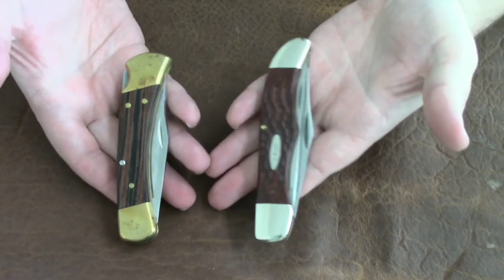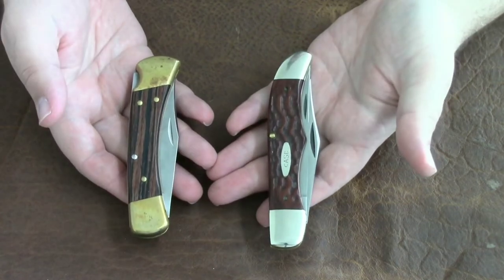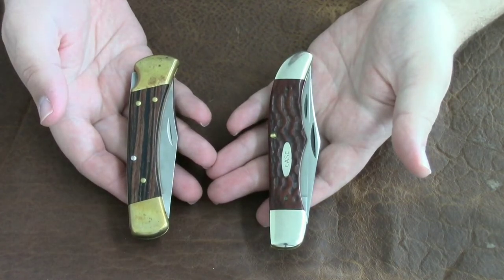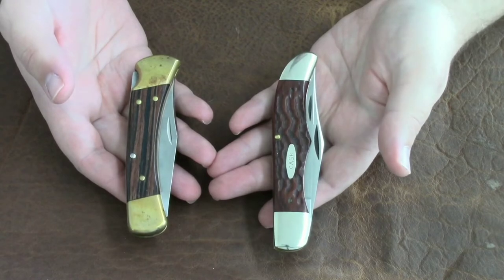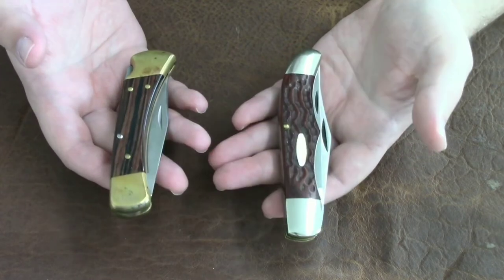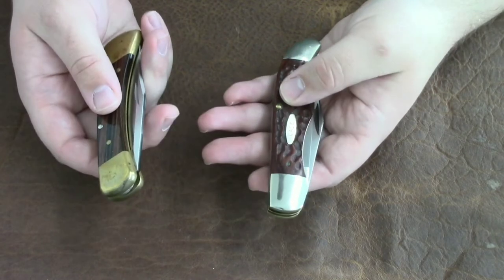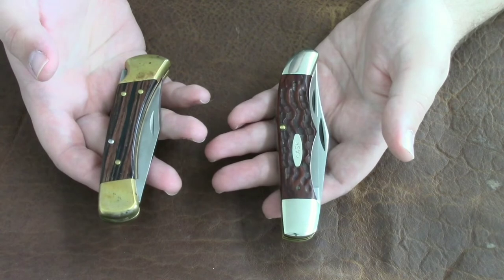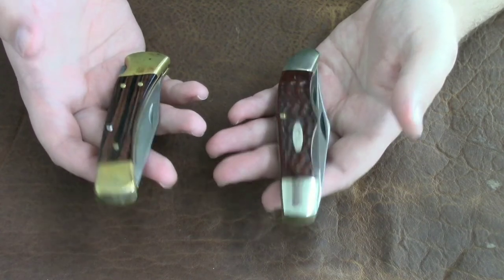Both of these knives are really great — I honestly do not like one over the other. They are a different look at kind of the same goal. Both of these knives were designed to take with you hunting because sometimes you need a heavier duty knife than a small pocket knife. They are not quite what a sheath knife can do, but they are nice.